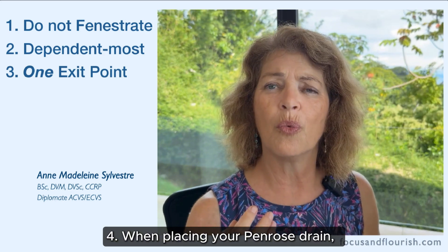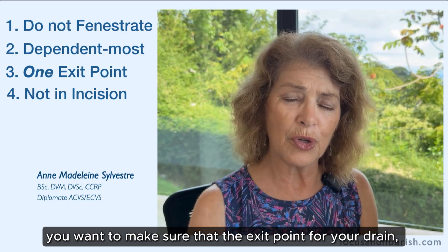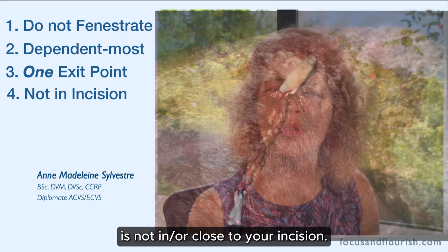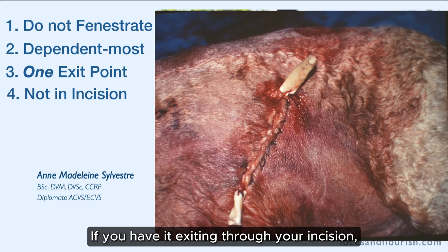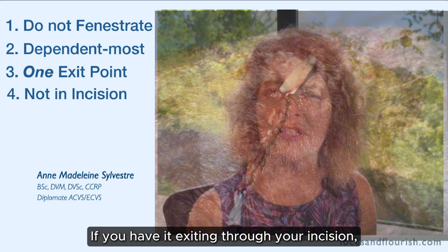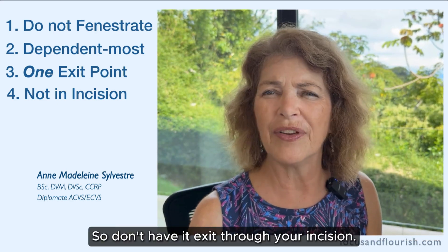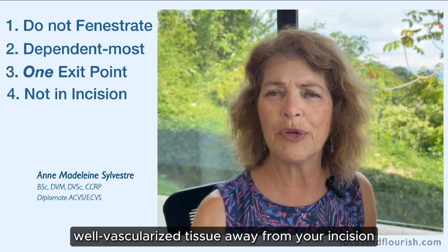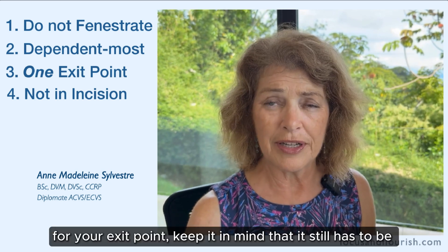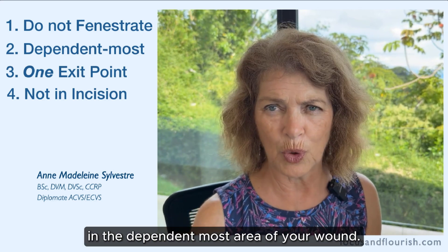Four: when placing your Penrose drain, make sure that the exit point is not in or close to your incision. Keep a distance from the incision. If you have it exiting through your incision, your incision is not going to heal very well. Pick some healthy, well-vascularized tissue away from your incision for your exit point, while keeping in mind that it still has to be in the most dependent area of your wound.